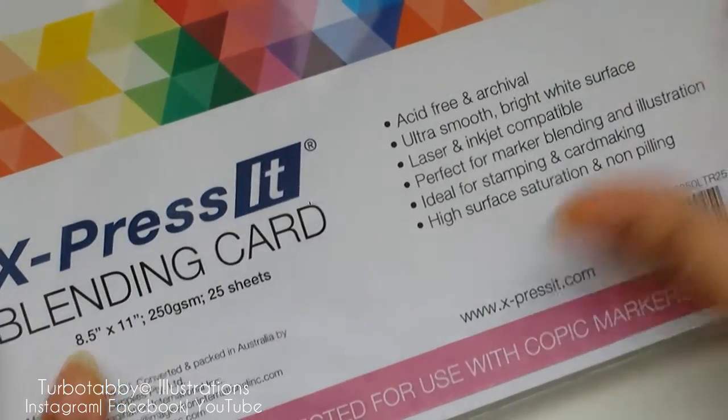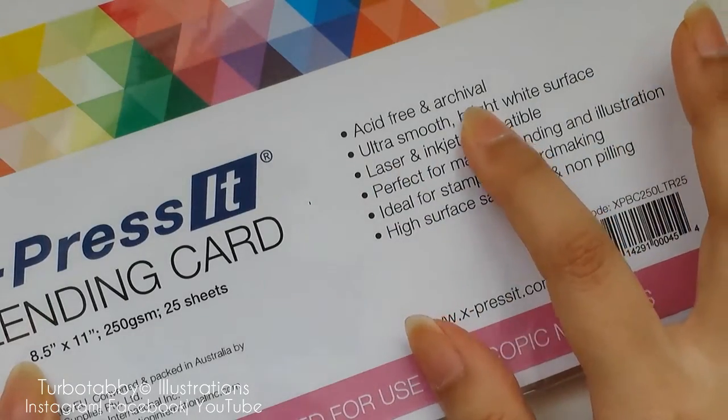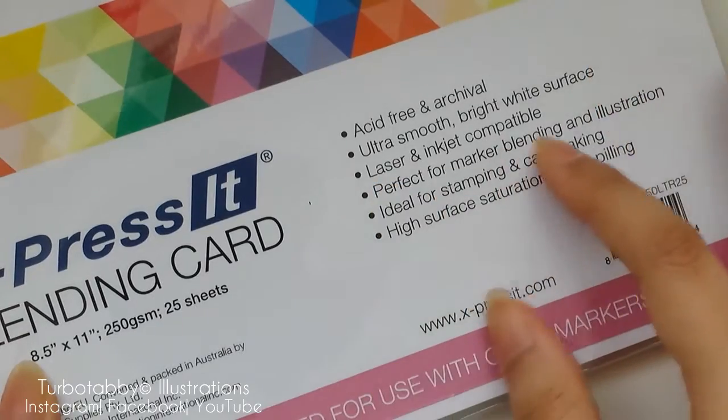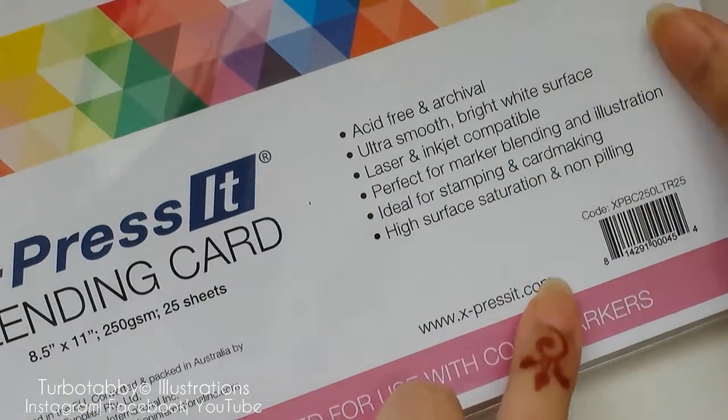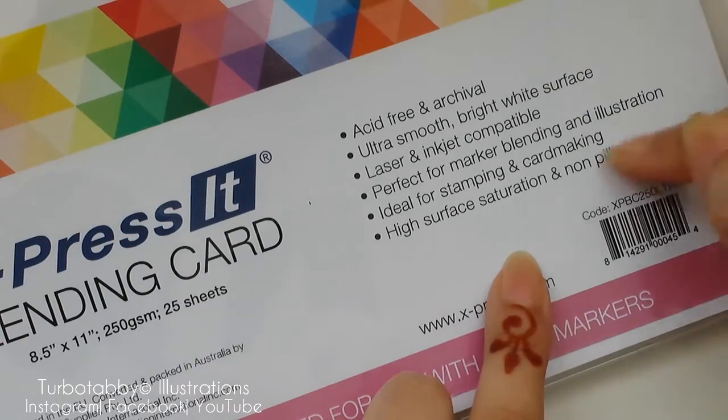Here it tells you what you can use it for: it's acid free and archival, ultra smooth, bright white surface, laser and inkjet compatible. Perfect for marker blending and illustration. Ideal for stamping and card making, high colour surface saturation, and non-pilling.